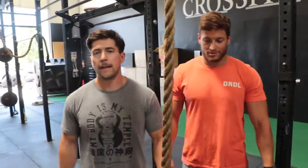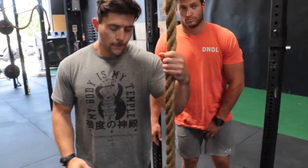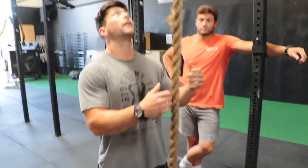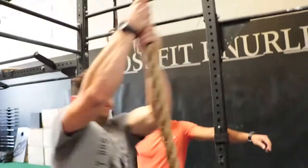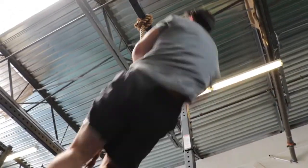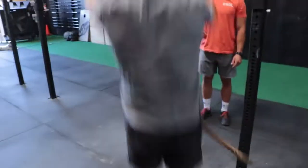Drew, Matt from Black Iron Gym. We're here to demonstrate the fast rope descent and give you a few tips so that you can effectively practice that and hopefully add it to your repertoire. I'll start by demoing one first. Nailed it.